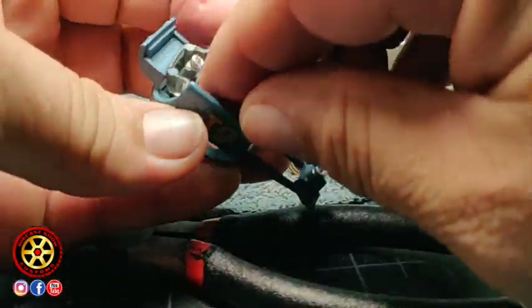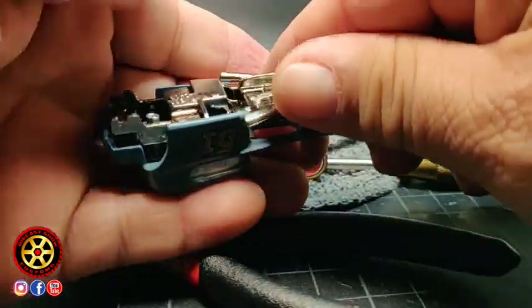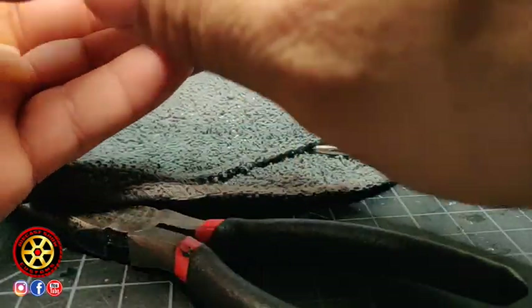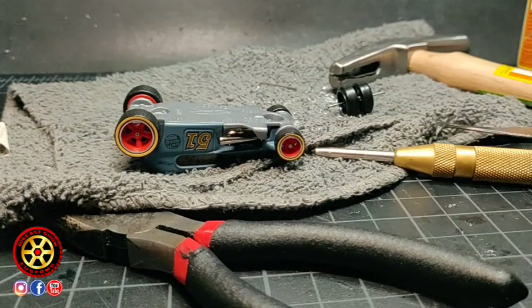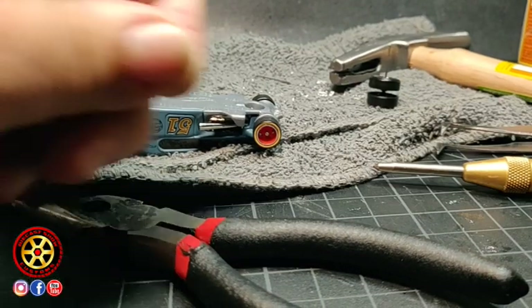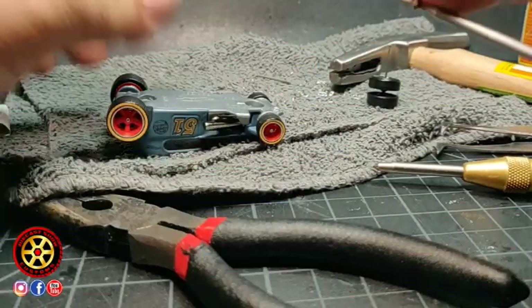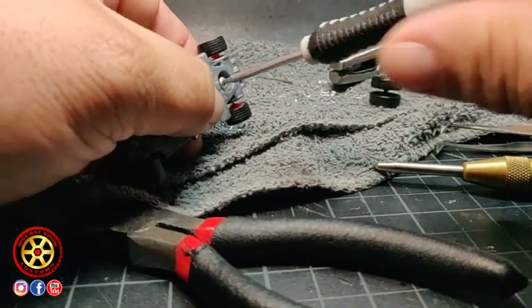So all we have to do now is put everything back together — and I've got a surprise for you. It fits perfect. I have the 2-56 button head screws. Remember, everything I use — all the links are in the video description.